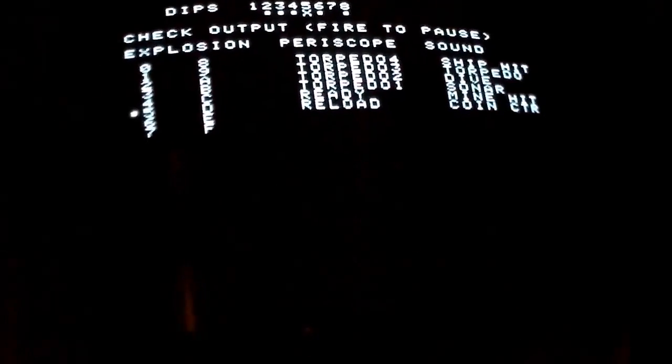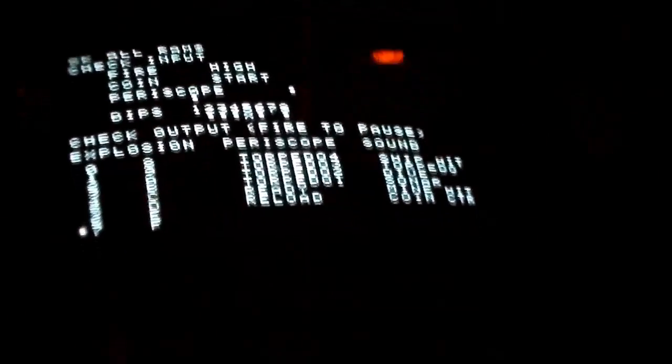It may give me another RAM error code, but we'll see. We put it all back together and the test ROM is coming up on the screen — it's testing the lights and everything at the top, then it's going to move over and test the periscope stuff. The periscope lights came on. It's doing the sounds now, which got pretty loud. According to the test chip, we're good. So we're going to put the ROM back in and see if the game comes up.